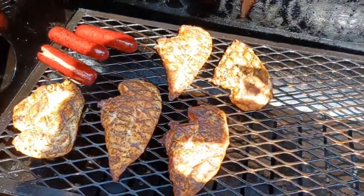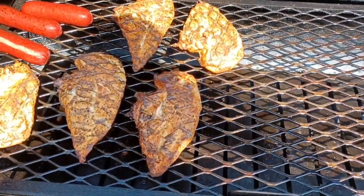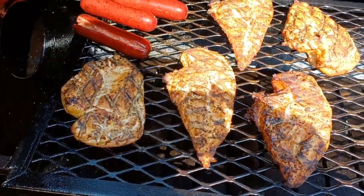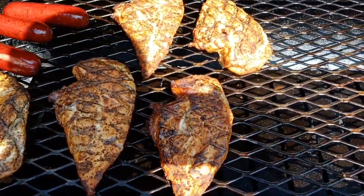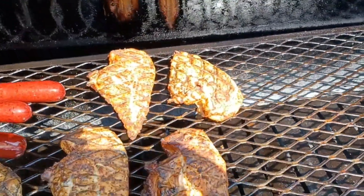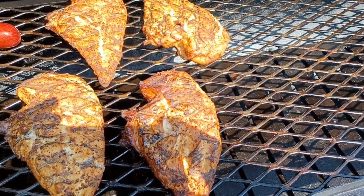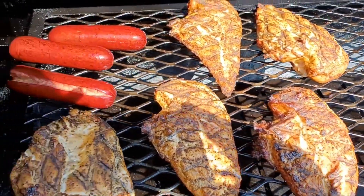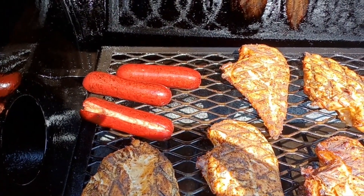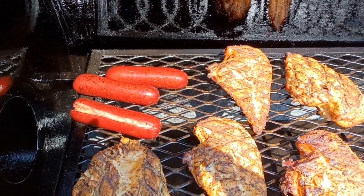Looking pretty good three hours in — getting some color on it now, yes sir. My grill marks are looking like I like it. The hot links over there — yeah, I stole a couple of them because I got hungry, I'm sorry. Like and subscribe y'all.